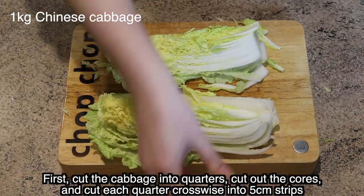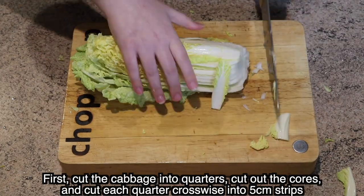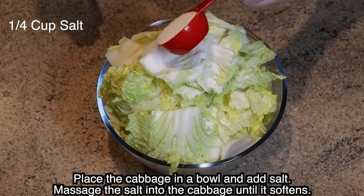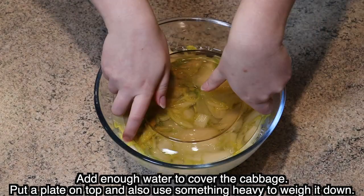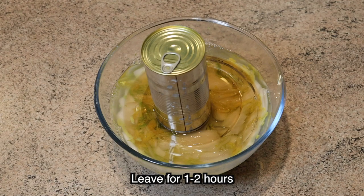First cut the cabbage into quarters, cut out the cores and cut each quarter crosswise into 5cm strips. Place the cabbage in a bowl and add salt. Massage the salt into the cabbage until it softens. Add enough water to cover the cabbage. Put a plate on top and also use something heavy to weigh it down. Leave for one to two hours.